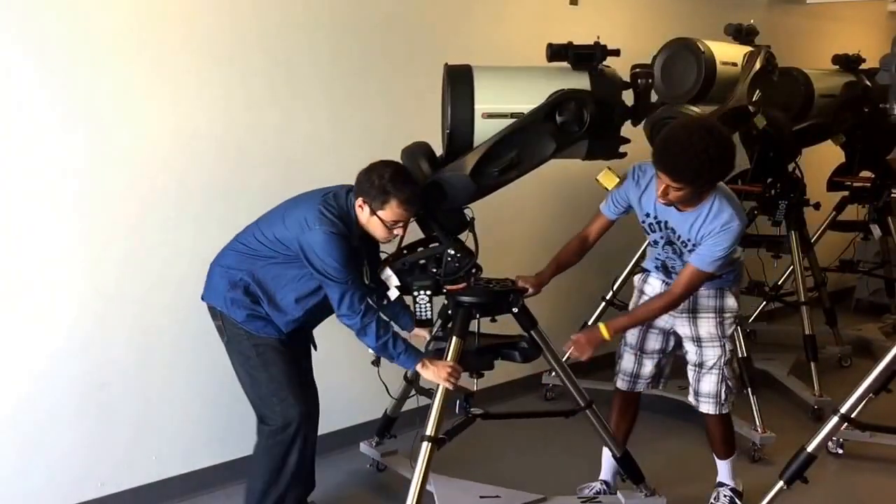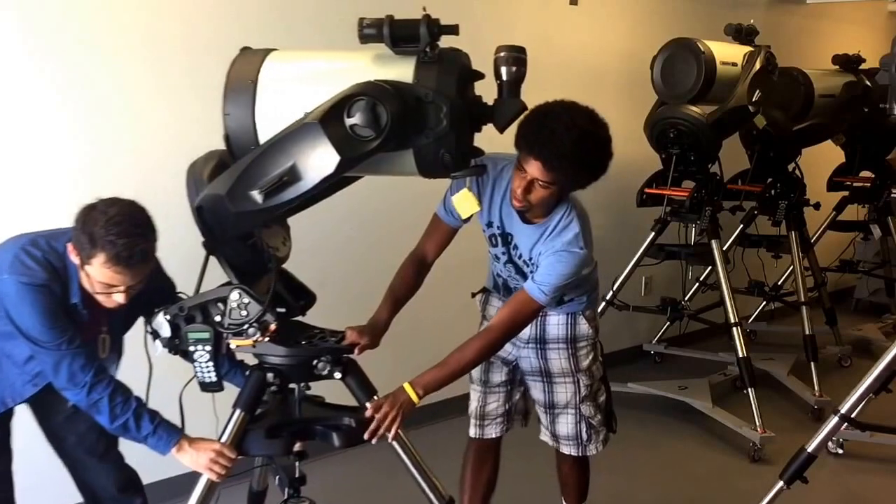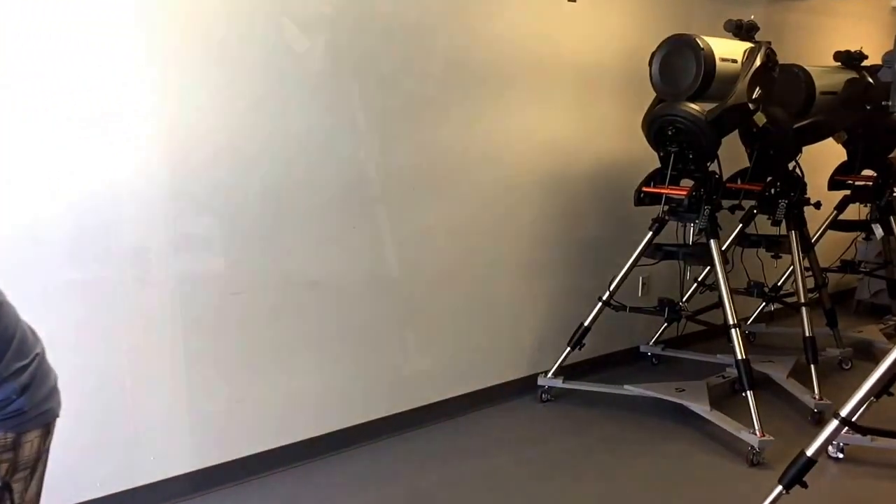Grab each handle firmly and pull out the telescope with a partner. This is to make sure that the telescope doesn't tip over.